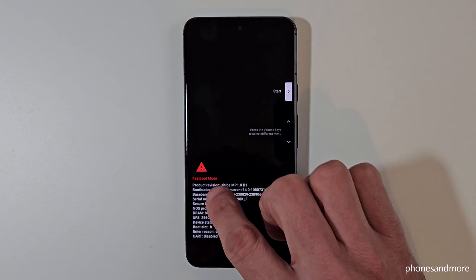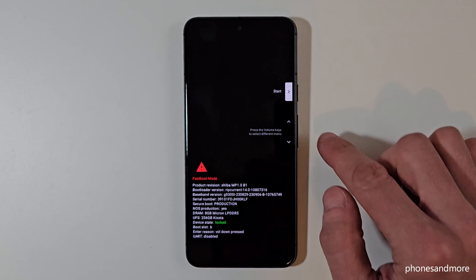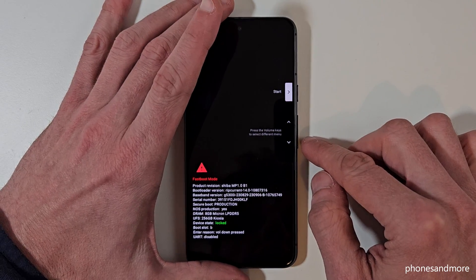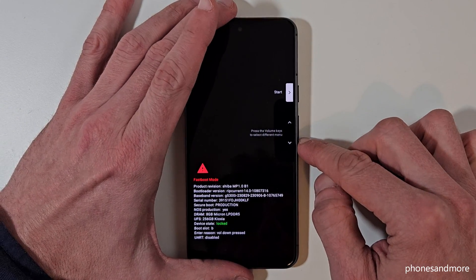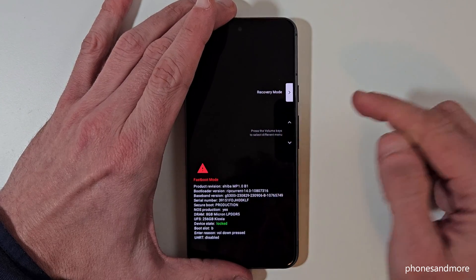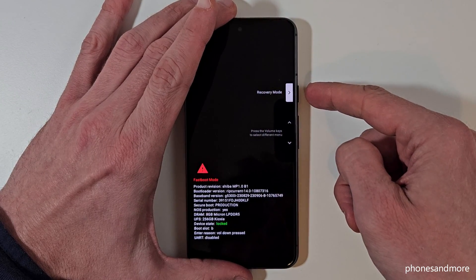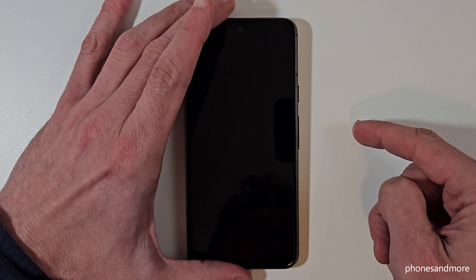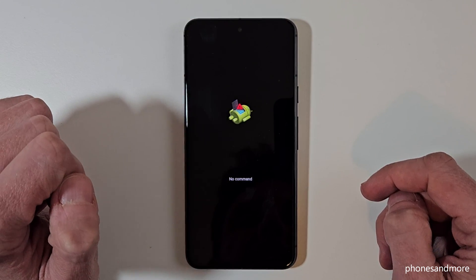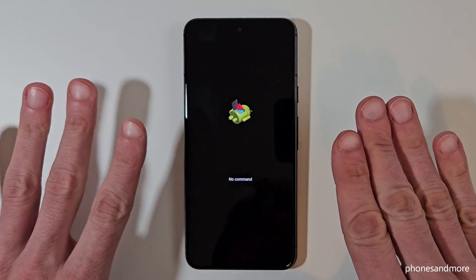Here you cannot use the touch screen — you can only navigate with the buttons. Use the volume down or the volume up button to navigate to the point 'Recovery Mode,' then press the power button to confirm.